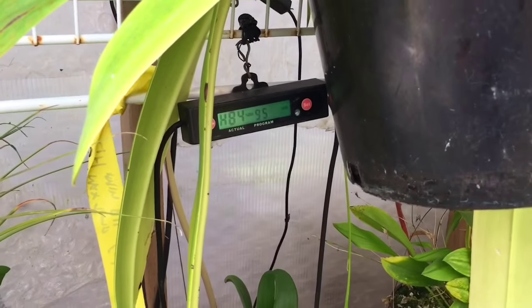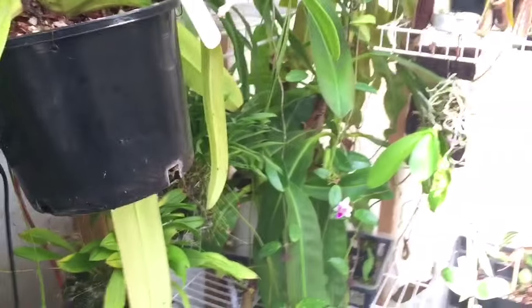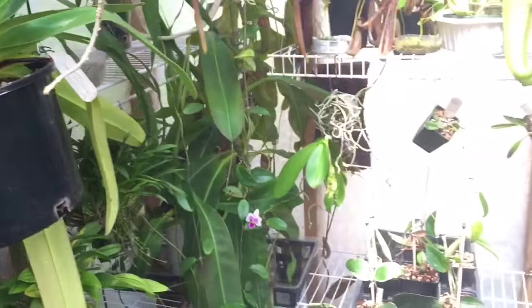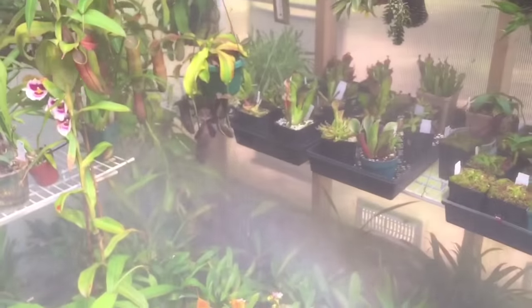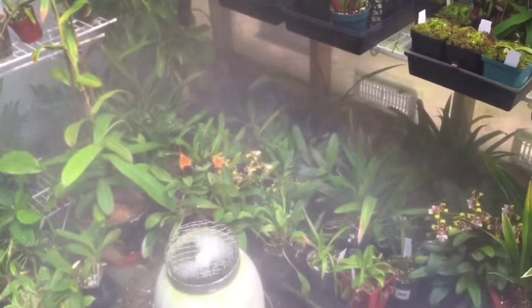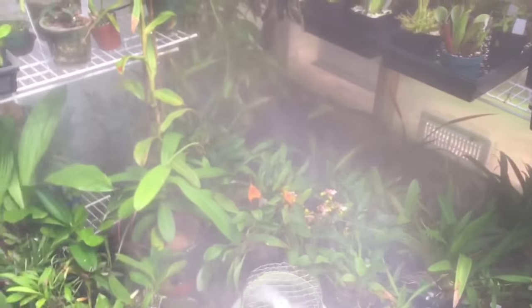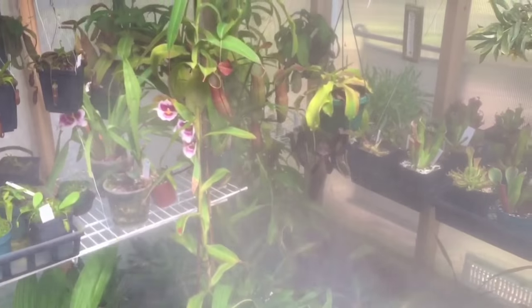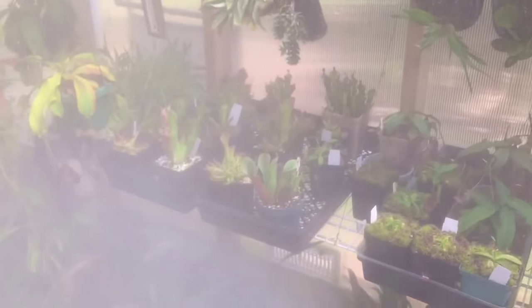You can see now it's up to 84%. It's going to be a little harder to get all the way up because the sensor does rely on the fans pushing air around, so it'll take a little longer than normal. All the Masdevallias are down there in the mist; some of the Nepenthes get direct misting, same with the Heliamphoras — they love the mist.